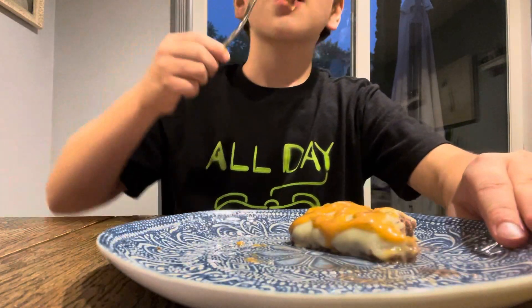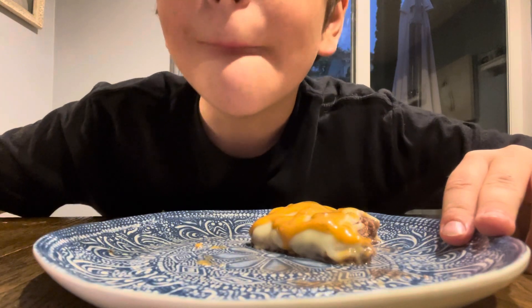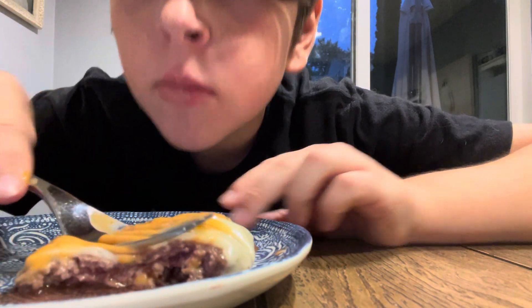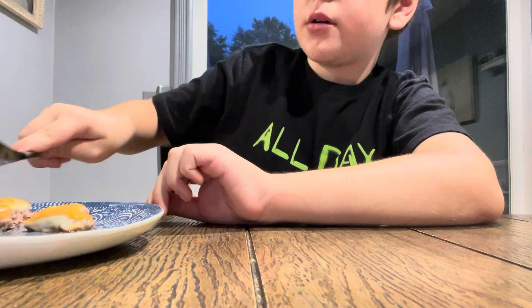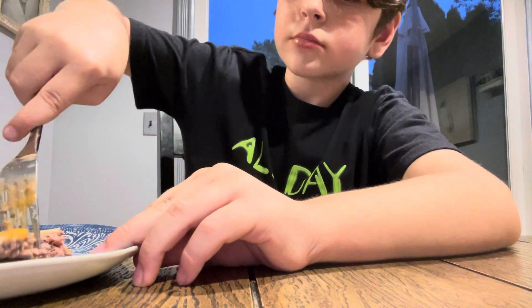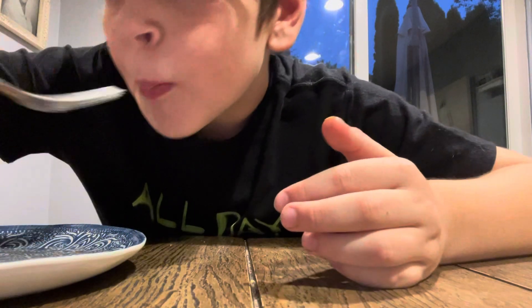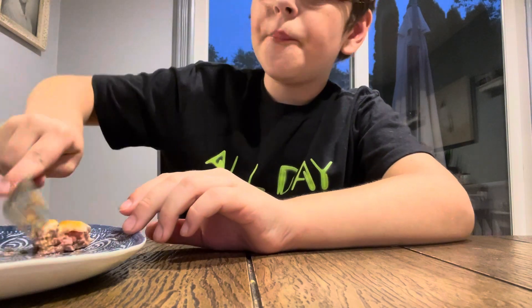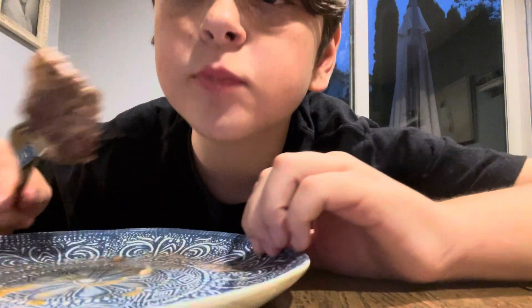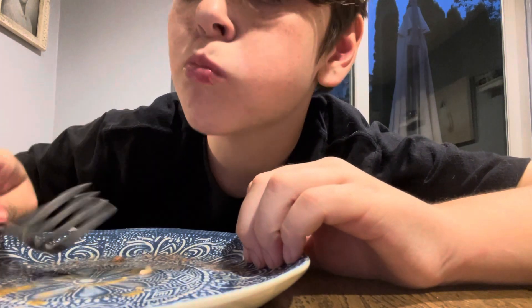There you have it — amazing burger. It's really easy too, anyone can do it. I'm not like a toddler, but anyone can make a nice burger. I just inhaled it. Last bite. Bye!